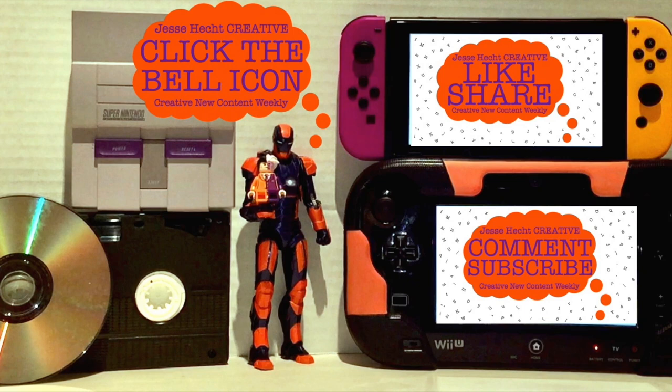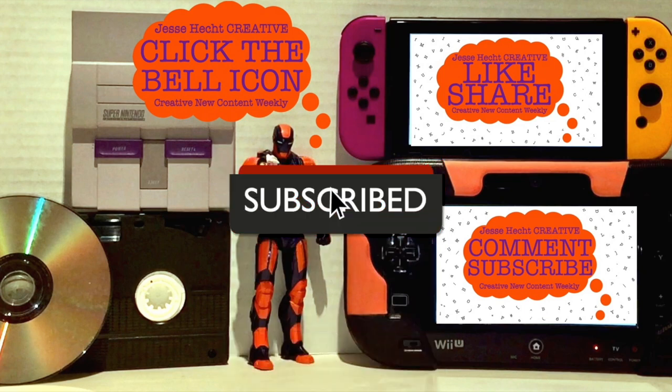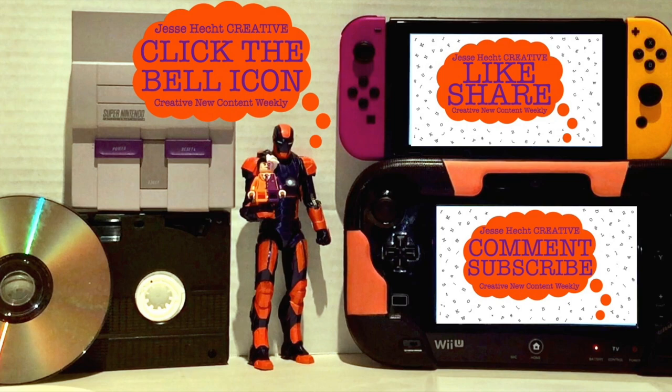Hello everyone, thank you so much for watching so far. Make sure to click like, subscribe, share, and leave a comment. You can also click the bell icon for more creativity.